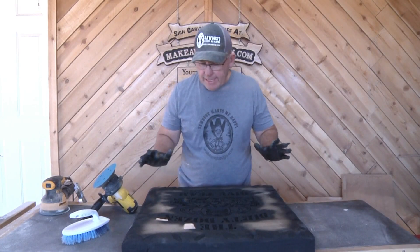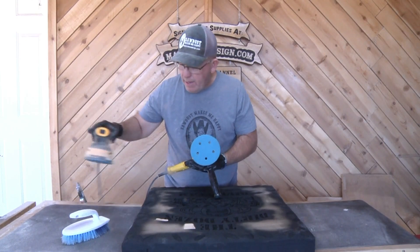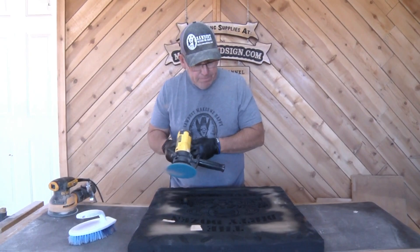Let's get this thing sanded off. We put our black on and I've got a 60-grit on my disc sander and 120 on the random orbital — that's my normal deal unless it's really soft wood, which doesn't apply here.